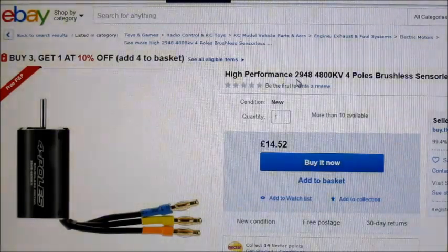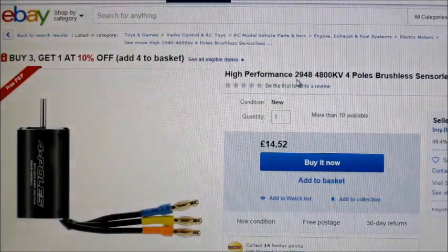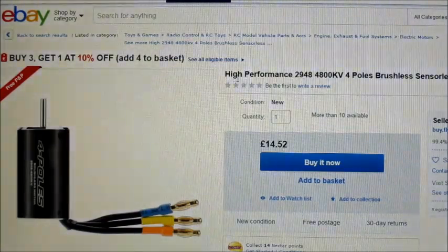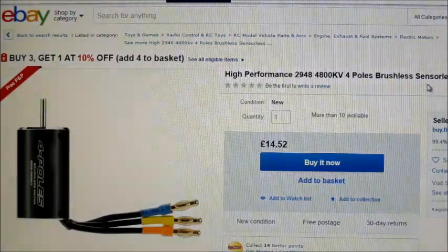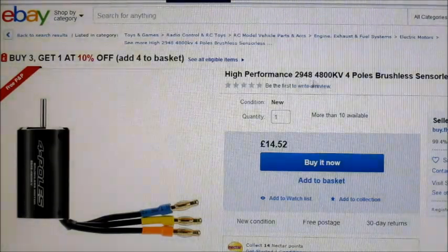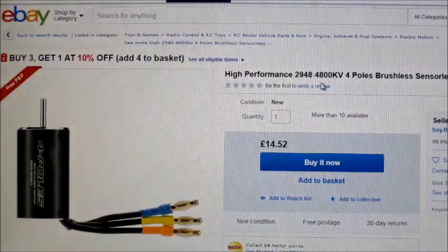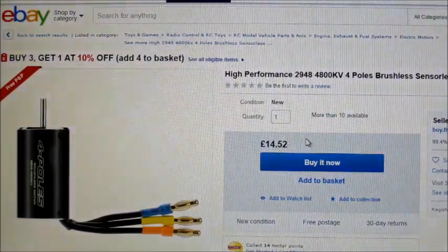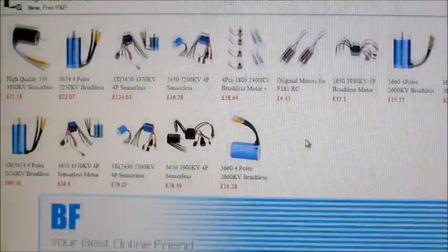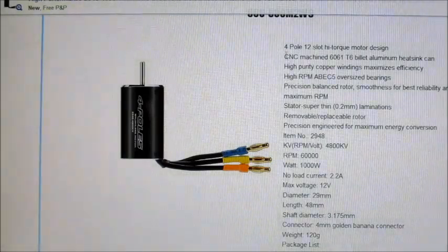They're on eBay and they actually ship to the UK now — they weren't shipping the original Ghoul RC motors to the UK a little while ago for some reason. But they've got all different sizes and they're pretty good price. These are copies of them but they've got pretty much the same spec.